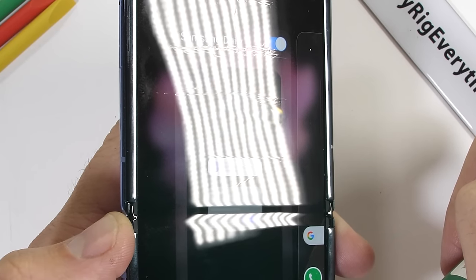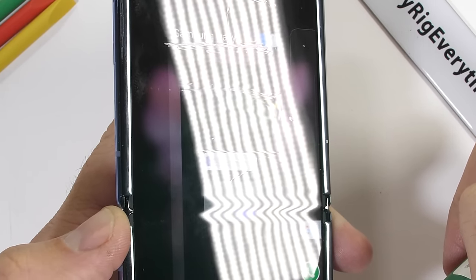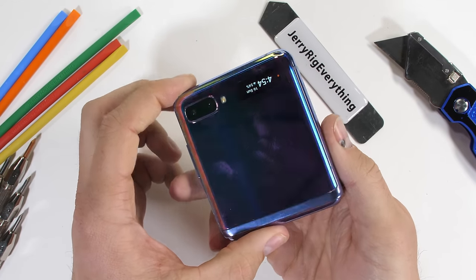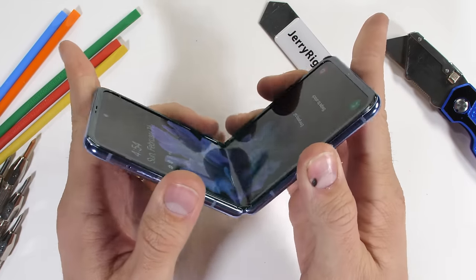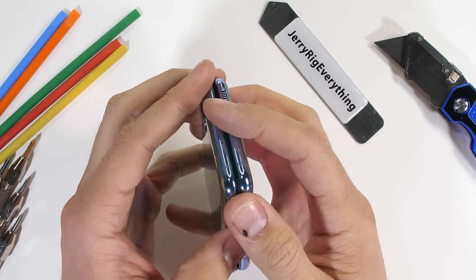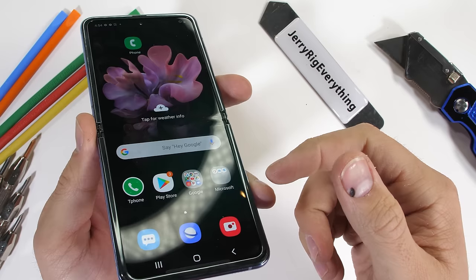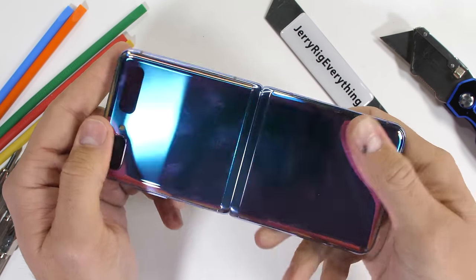Let's start with the slam shut test — if you get a little aggressive with hanging up on someone after a phone call and smash the phone closed. It does have physical raised bumpers all along the outer edge of the screen. Those bumpers are absorbing most of the slamming force, and the screen is still in one piece. Of course the phone is meant to fold inwards — Samsung said it would survive 200,000 times, which is 182 times a day if you plan on keeping your phone for 3 years.